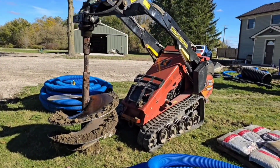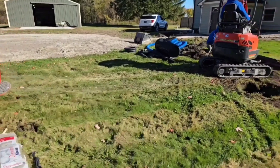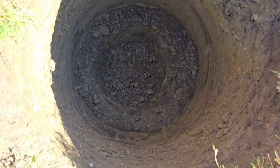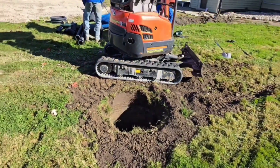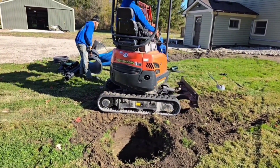The guys used the 36-inch auger. Look at how nice that is — a perfect dry well hole. Now we're going to put an 18-inch well in. I'll show you what that looks like once the men got that hooked up.